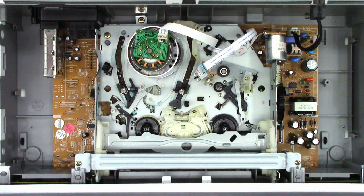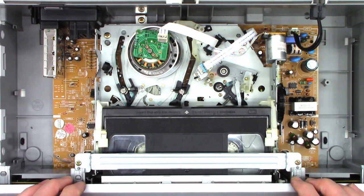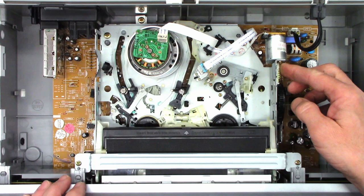Power on. It loads forwards and backwards. It found itself — it knows where it is. Pop a tape in it and see what happens. Interesting.